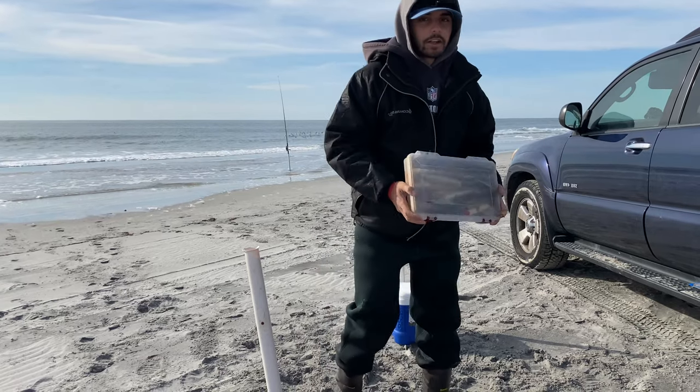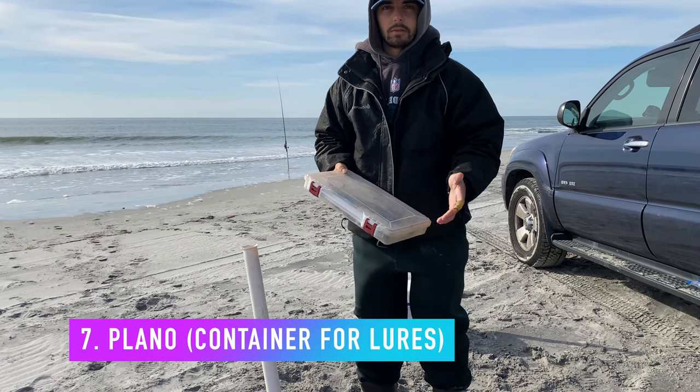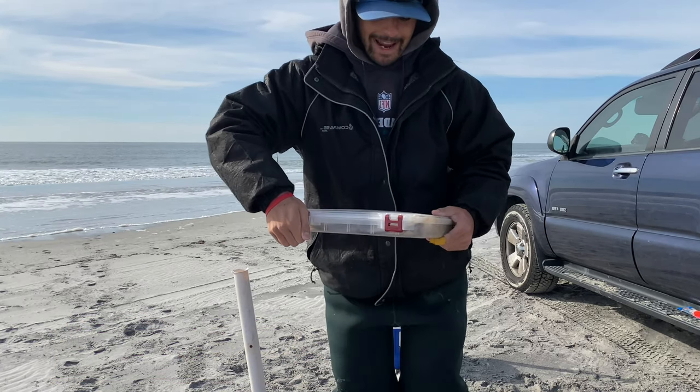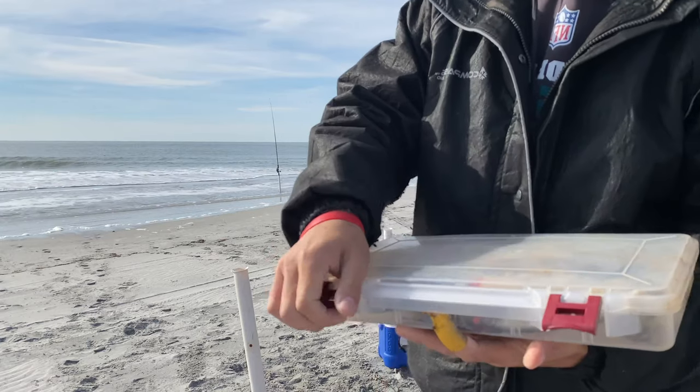All right, this is our Plano. This is where we keep all of our plugs, all of our topwater stuff. They can get stuck and tangled in your bag — you don't want that. Yeah, you're going to need one of these.